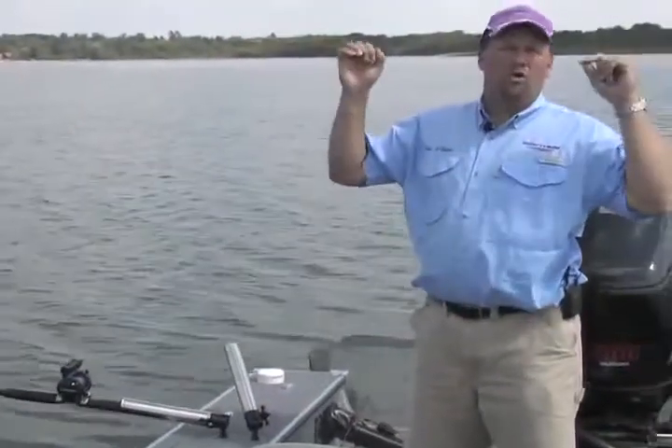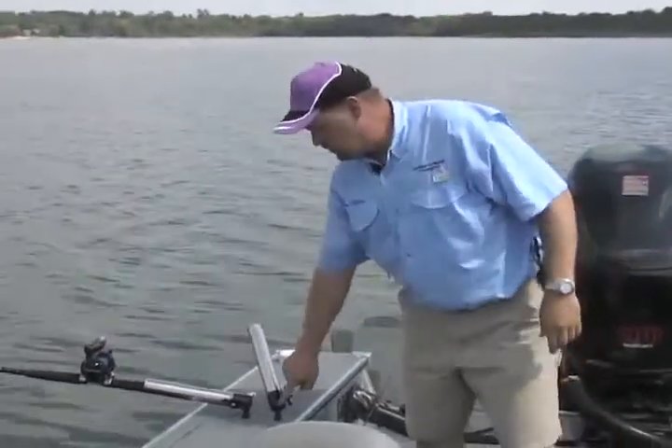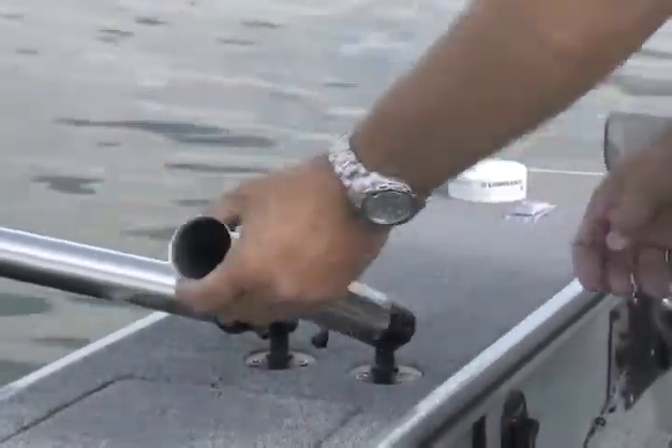In the heat of summer, or on the coastlines when you seem to have summer all year long, this ball will not crush like the competition's does because it's solid aluminum, which means you're going to get a lot more years of use out of that rod holder.